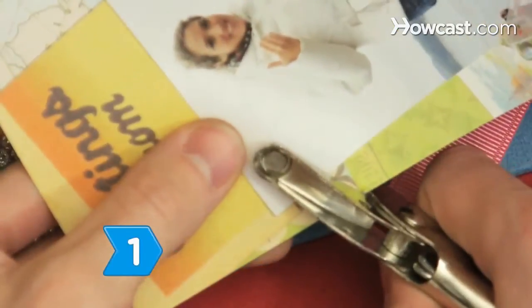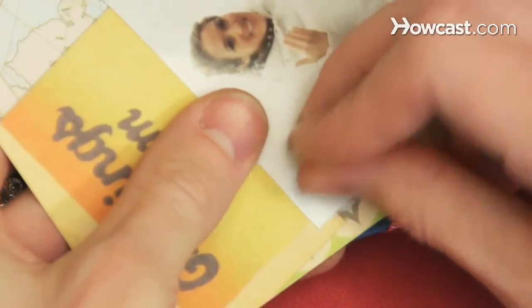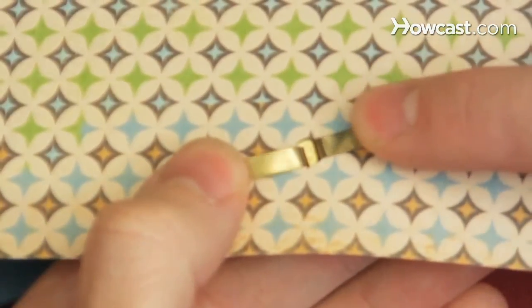Step 1. Use a 1/16-inch hole punch to make a small hole where you want to attach the brad. Thread it through the hole and simply spread out the prongs on the backside of the page.